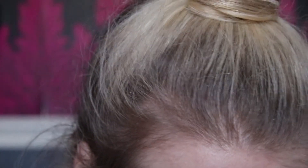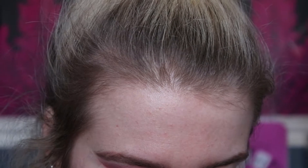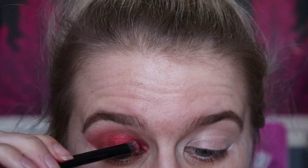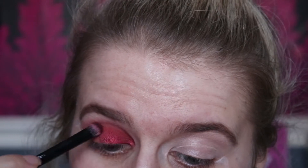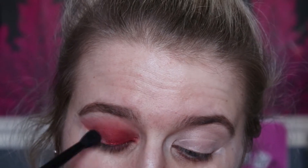I'm going to take the chubbier side of the brush just for the inner corner, because my finger just doesn't fit in there. Once that's in place, I'll run it through the socket a bit to blend the colour out, then blend the two colours together with the fluffy brush.